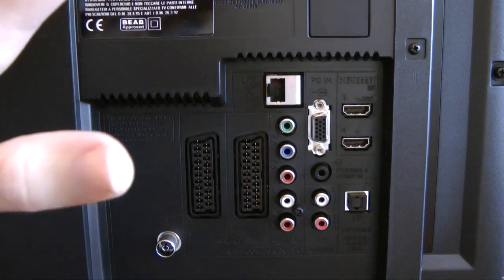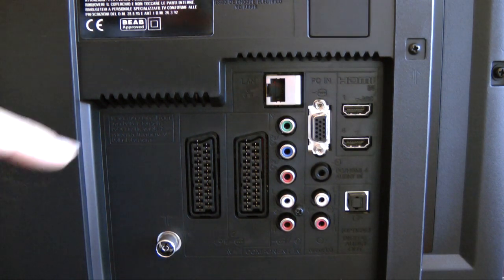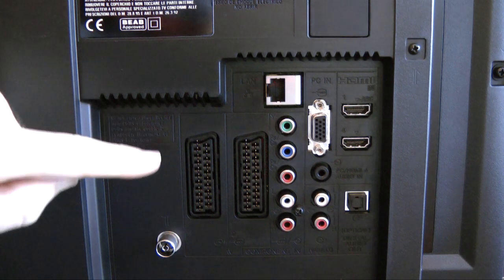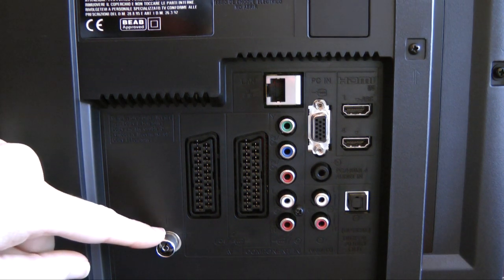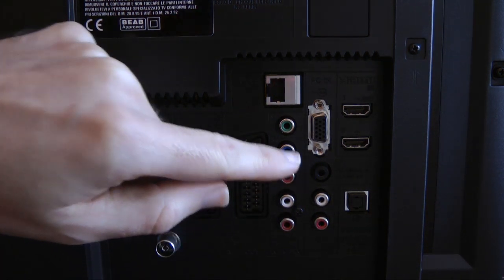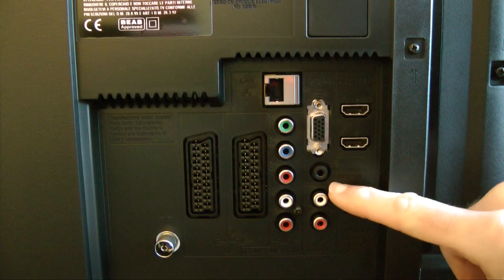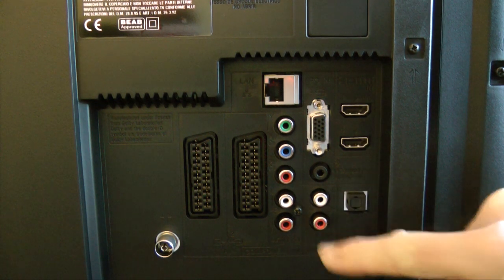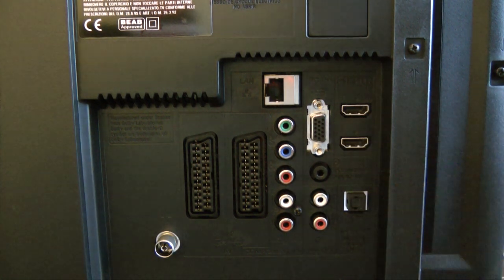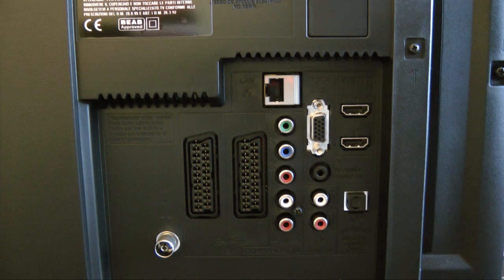This is the rear of the TV — on the left-hand side as you face the back. We've got an ethernet socket for connecting to the internet, an antenna input for the digital Freeview tuner, a couple of SCART sockets, component video and audio. Then around the other side there's a PC HDMI audio-in socket, a couple more RCA phono sockets, a 15-pin D-sub, a couple more HDMI sockets, and an optical digital audio out socket.